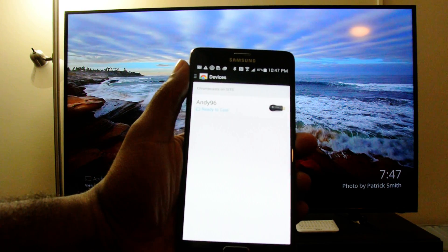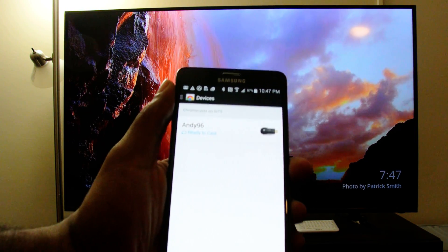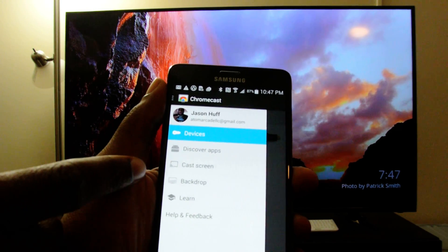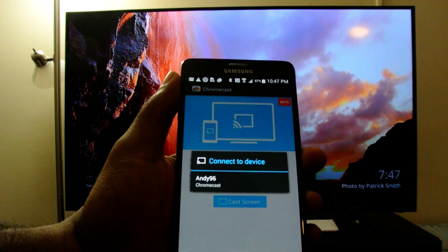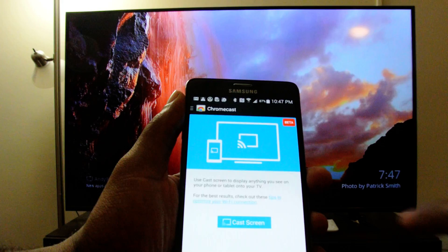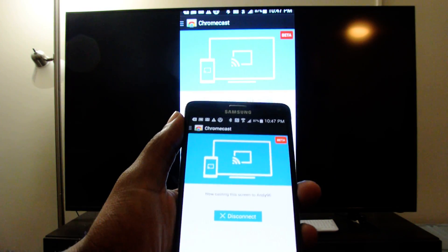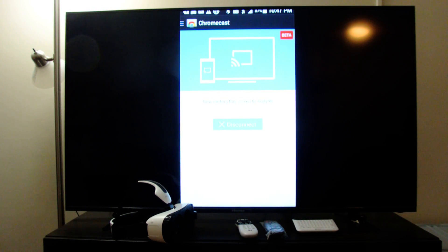Let's go ahead and open the Chromecast app. There's a feature inside the Chromecast — hopefully you can see it; if not, I'll display some screenshots on the blog or website. When you go to the additional menu, there's a section that says 'cast screen.' You actually want to click on cast screen.